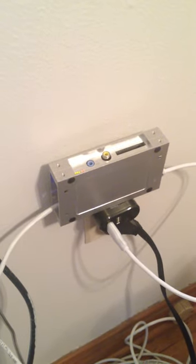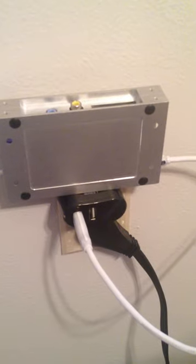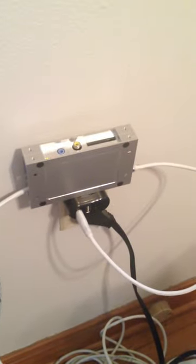I'm running it headless and connecting to it through SSH. And it's running off of a little cell phone charger using a USB cable.